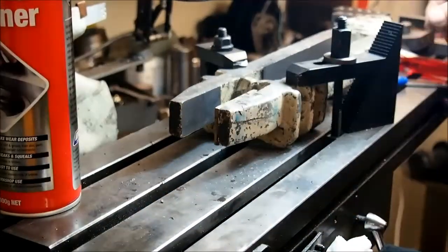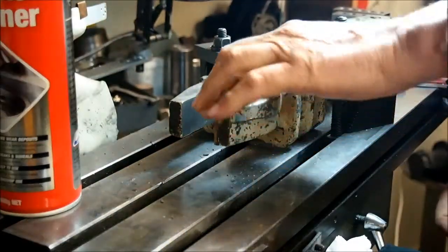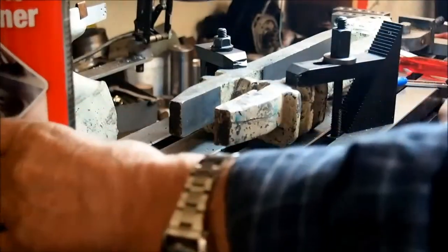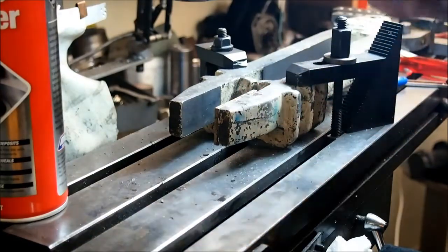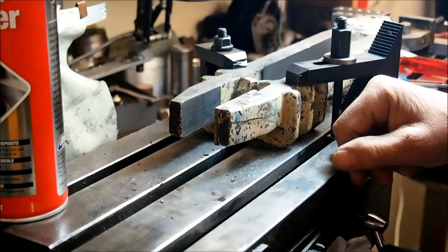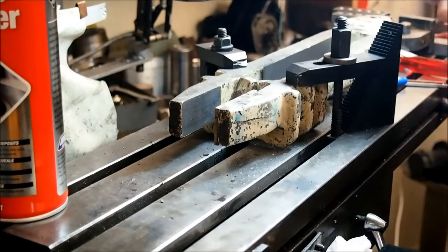Right, well we'll set up the mill and take a skim off that side, get rid of the glue particles and then we'll do a measure across here. And I'm going to make a dummy pin for the mill. So the diameter of the pin in the mill is 31.47. I'll turn up a dummy pin so that I can machine this and test it without having to take it off, put it on the milling machine and put it back again.